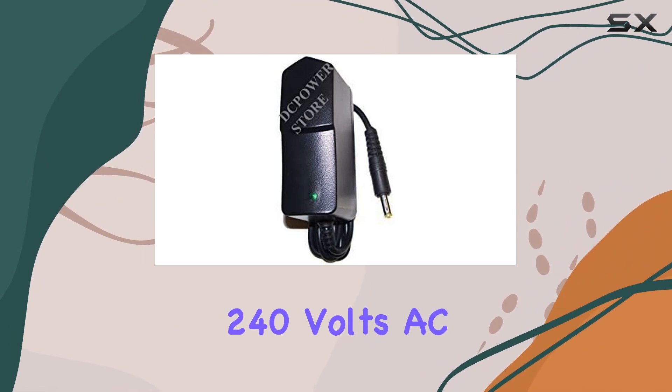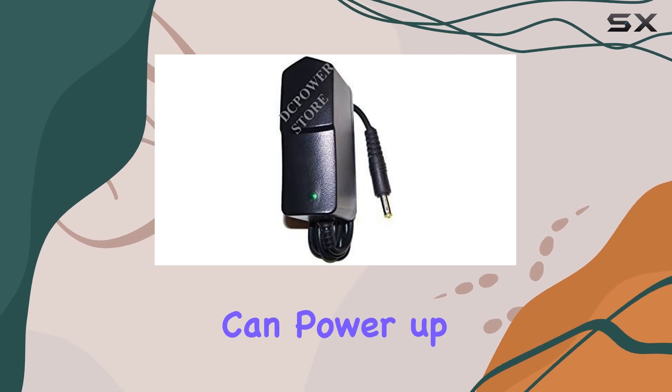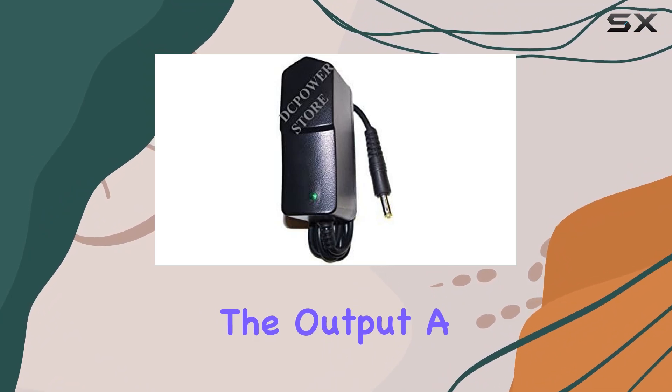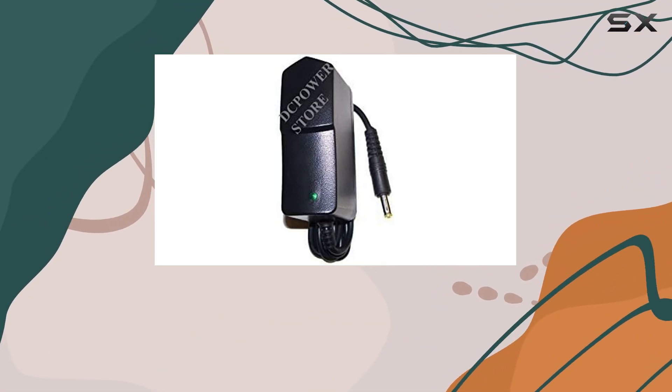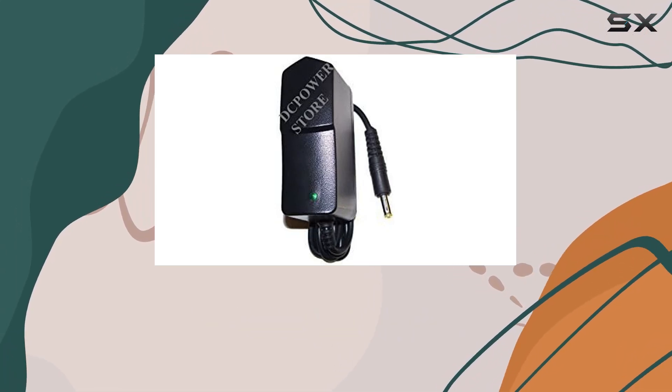The input range is a global traveler's dream, accepting voltages from 100 all the way up to 240 volts AC at 50 to 60 hertz. So whether you're in New York or Tokyo, you can power up your scanner without breaking a sweat. And let's not forget the output — a steady 9 volts DC ensures your scanner gets the juice it needs without risking overloading or frying delicate electronics.